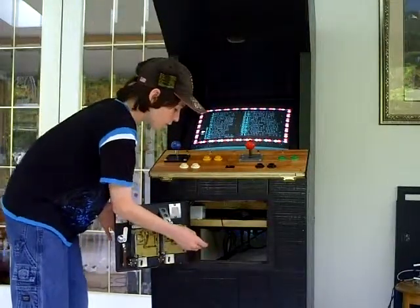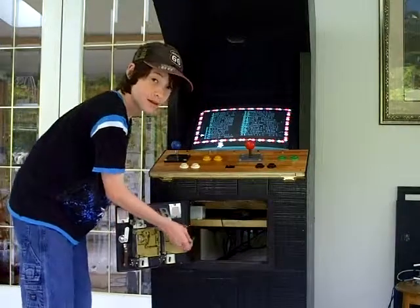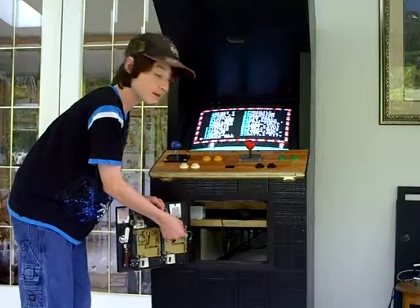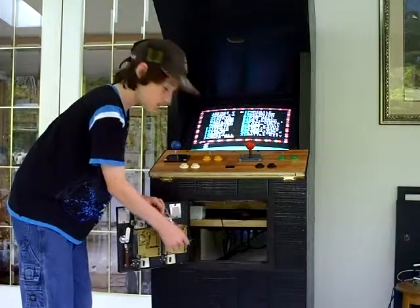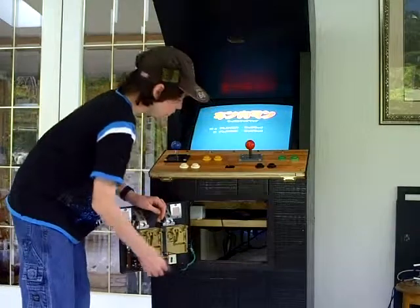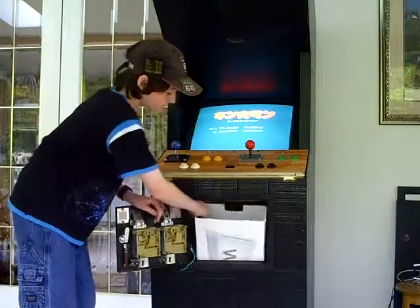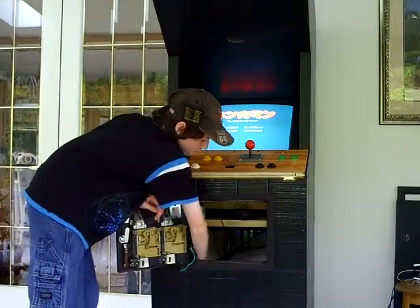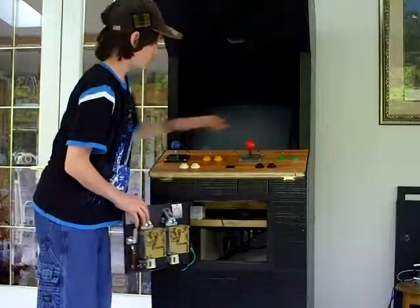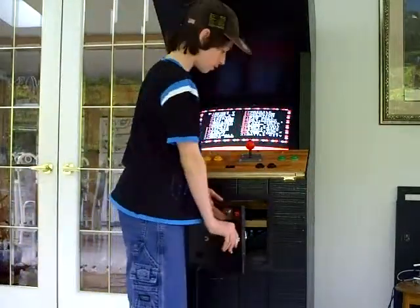If these two green wires are connected together, then you're able to press the start button. But if they're not connected together, you can't press the start button — you have to put money in. I've got a box in here so the money just falls in. I'll close it up and show you how it works.